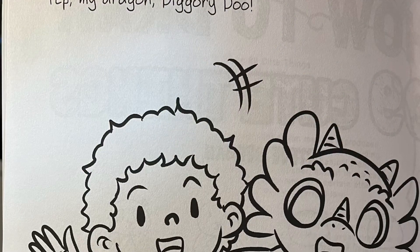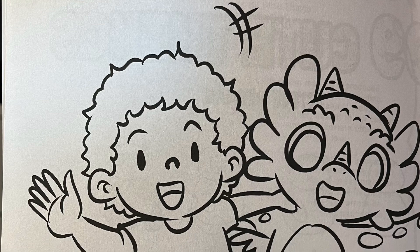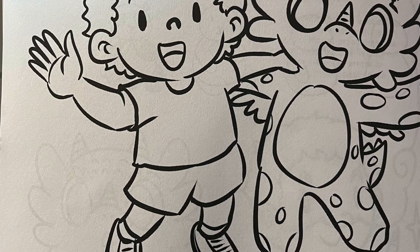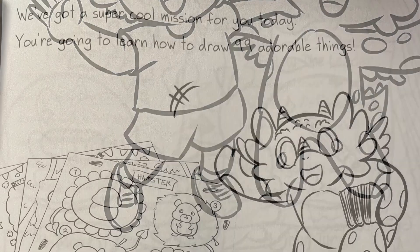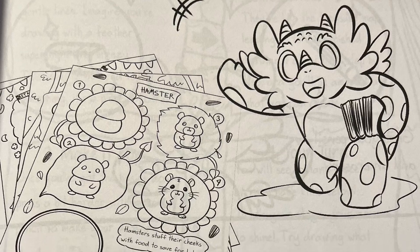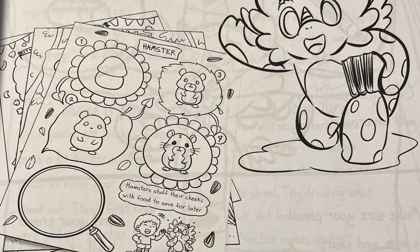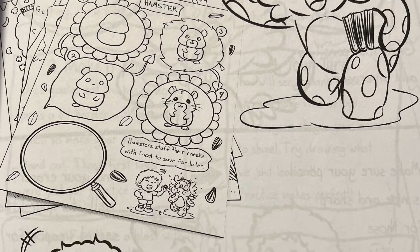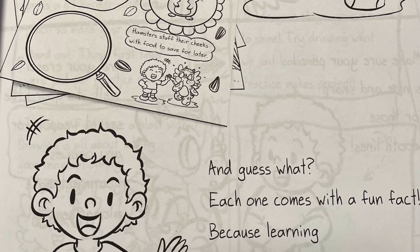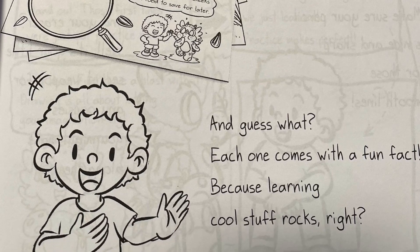Hey there, fellow artists. It's me, Drew. And guess who's here with me? Yep, my dragon, Diggory-Doo. We've got a super cool mission for you today. We're going to learn how to draw 99 adorable things. And guess what? Each one comes with a fun fact, because learning cool stuff rocks, right?